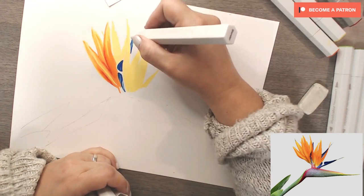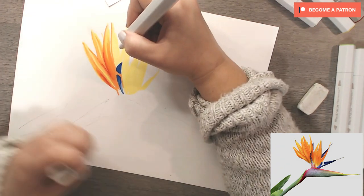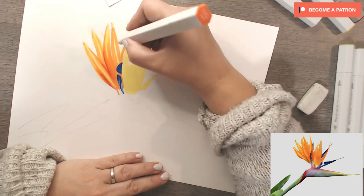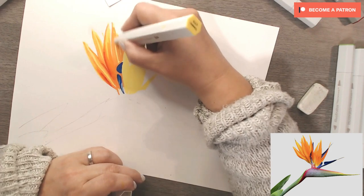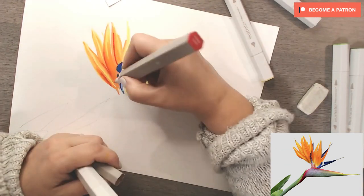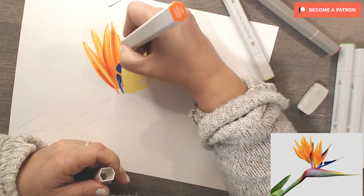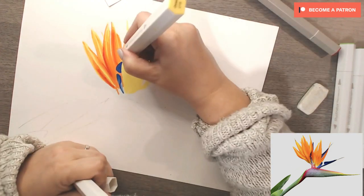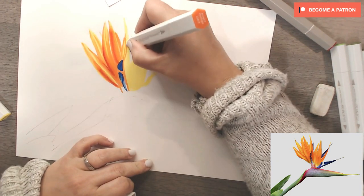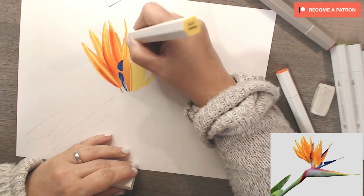Now I'm coming in with the blender pen — never dismiss your blender pen. It's a pen full of pure alcohol and you can use it very effectively to create natural highlights without having to add them afterwards with a white pen or pencil. The alcohol disperses the pigment in the paper, leaving a much more natural-looking highlight. It's a really good way of removing colour where you don't want it. I'm then going back over with the Canary to blend everything together — you can use it over your darks and mid-tones at the same time without affecting the yellow underneath.